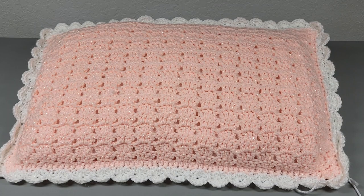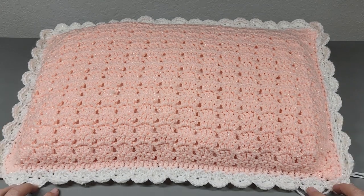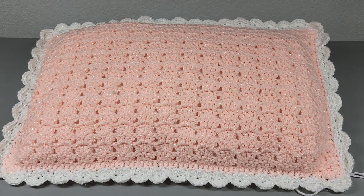Hi everybody, welcome back to my channel. Look at today's tutorial — is this not beautiful? I'm so happy with how this pillow came out. I do want to start this tutorial by saying my window unit air conditioner is running right behind me, and it is way too hot to shut it off. So if you guys can bear with me with the sound of it running, I do apologize for that. But let's talk about our pillow.